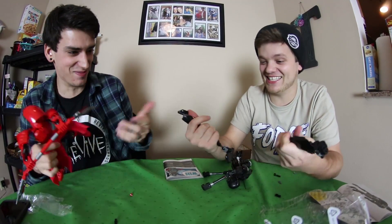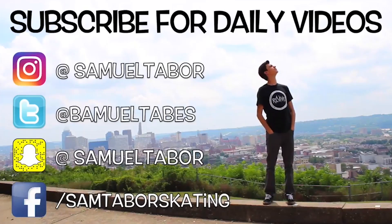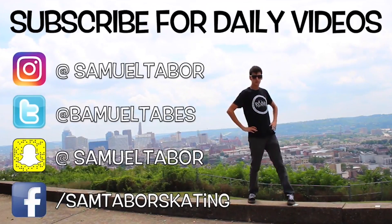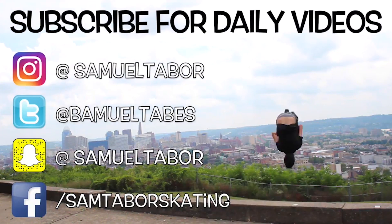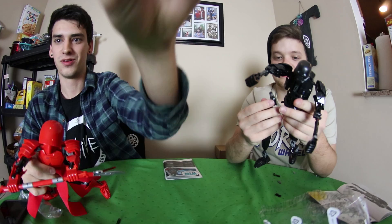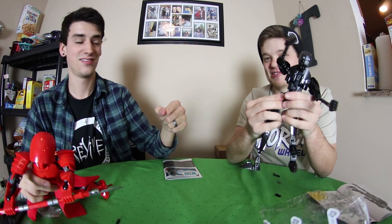Are you okay? What? You broke the blade. Watch this. Cool, man — that was really funny.